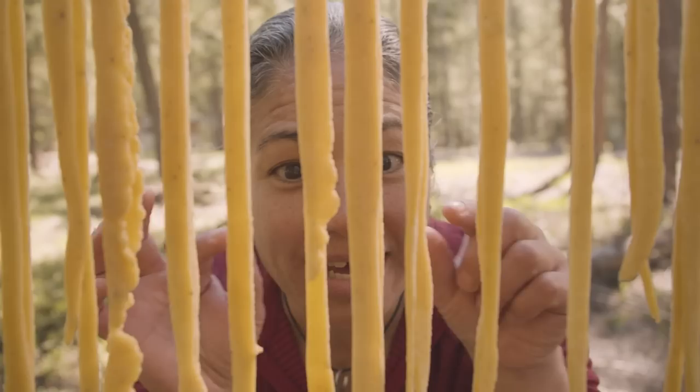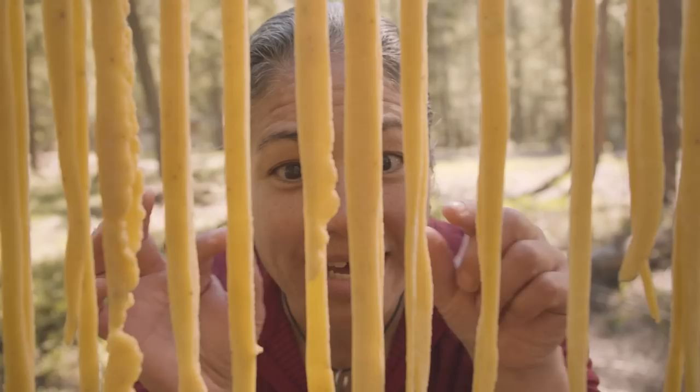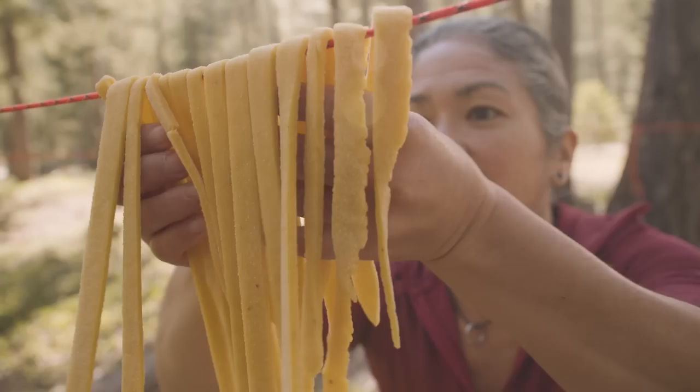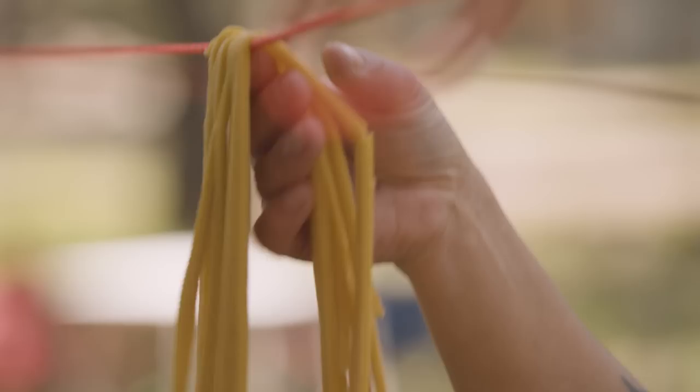We have beautiful pasta. You can see how it's a little stiff — it's having a hard time bending. So we know it is perfectly dried and we're ready to start cooking it. Let's go cook some pasta.